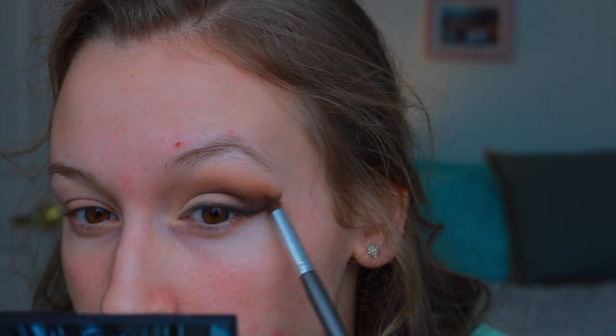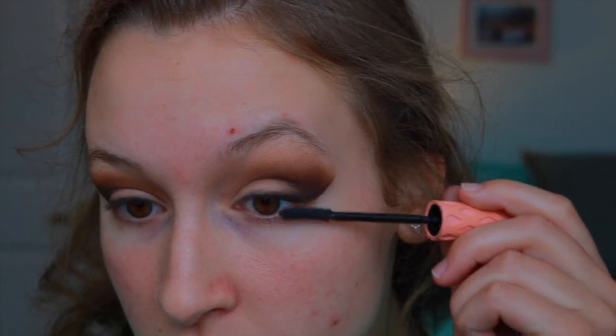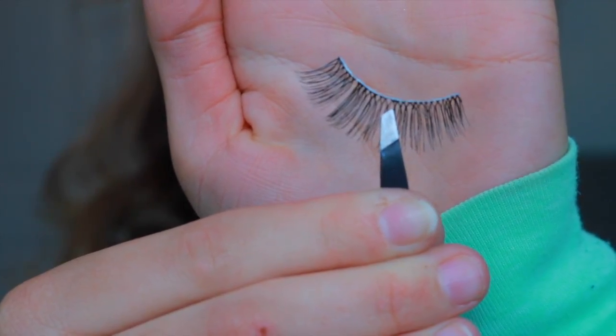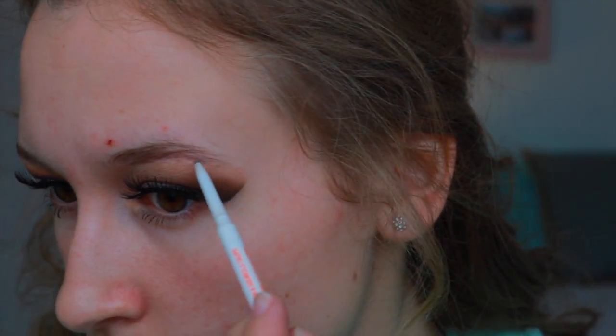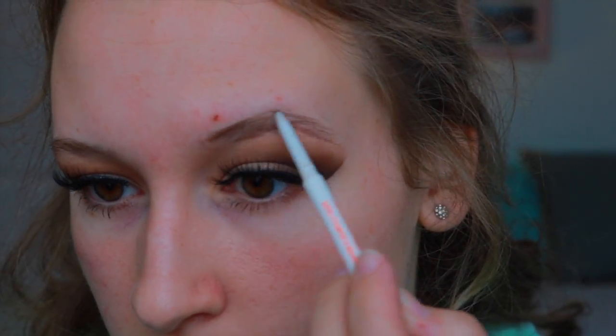Now I'm going in with a pencil smudger brush and just smudging out that black line. Then I'm taking the tape off and putting on a coat of mascara. I'm going to be using falsies today — these are the Ardell 105 lashes, and I love these, they're very wispy and long and flirty and they're perfect. Now I'm just filling in my eyebrows using an eye pencil from, I believe, Chela.